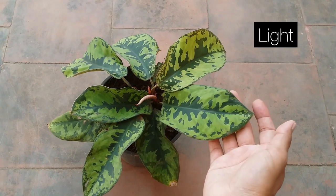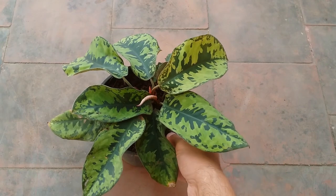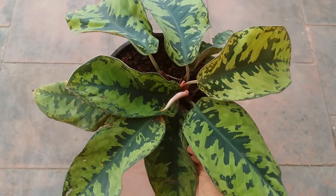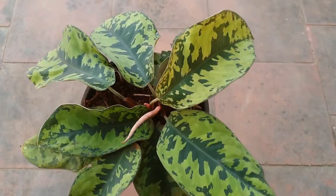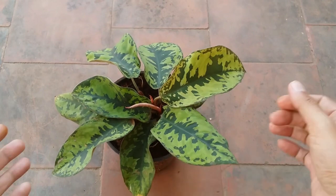The most important thing is light. Please ensure that you do not expose this plant to direct sunlight, otherwise the leaves will get burned. You can provide it with indirect bright light or medium indirect bright light — it will work out really well. In fact, if there is a little less light, this plant will do excellent as well.